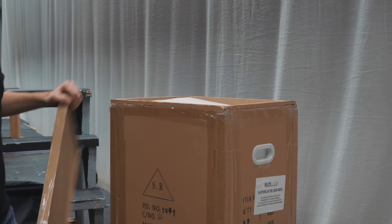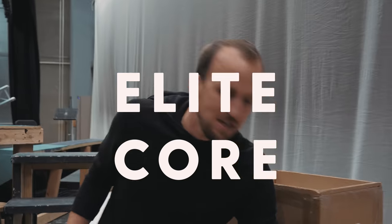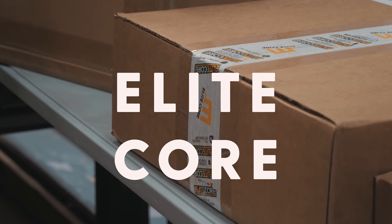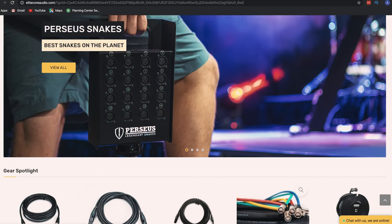This morning it's like mail time, Mission Lakewood style! We got some packages from a company called Elite Core — they create lots of connectivity gear like cabling, stage snakes, and stuff like that.